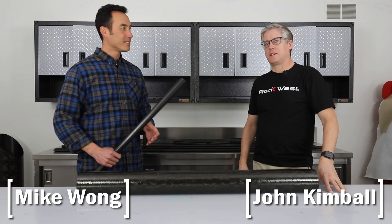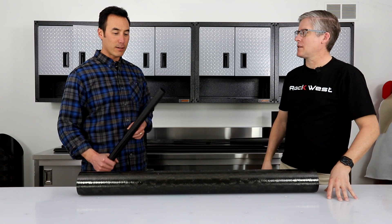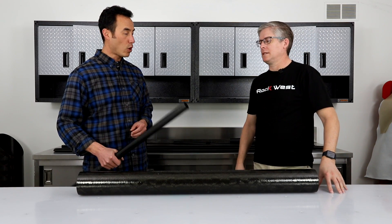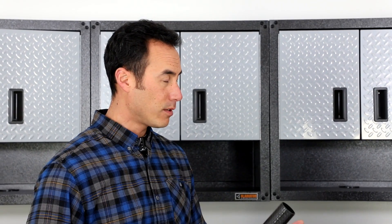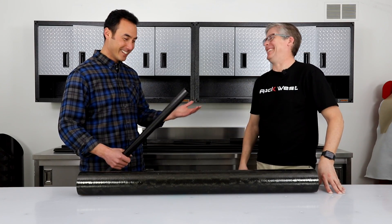Hi, I'm Mike Wong and I'm John Kimball, and we are back at the Rock West lab to talk about filament wound versus roll wrap tubes. What's going on here, John? Well, it's quite simple — different processes.